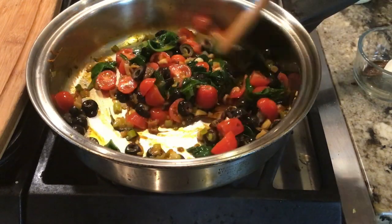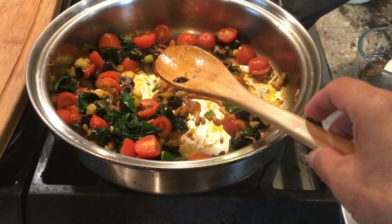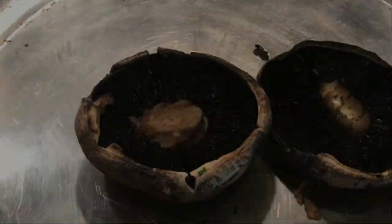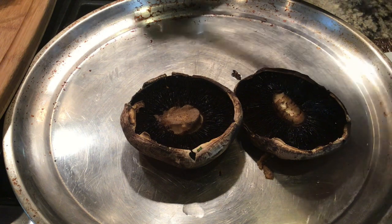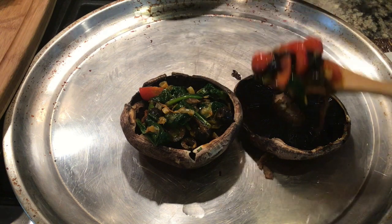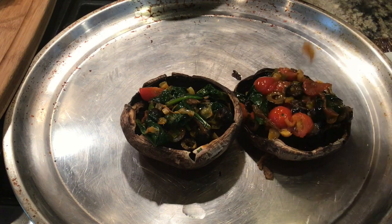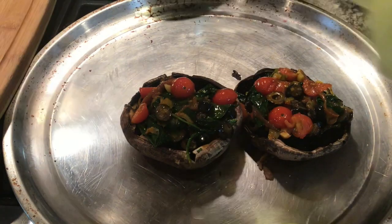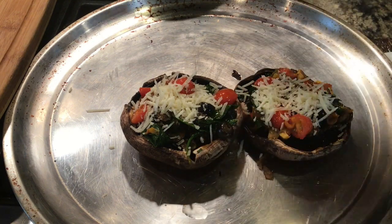Our cheeses we're going to save for topping. It doesn't just look pretty — you want your food to look attractive, not just taste amazing. That's ready — that was fast! The recipe calls for four, but since it's just my husband and I, I'm only doing two mushroom caps today. Take your delicious, beautiful filling and put it on top of the mushroom caps, and then we're going to top it with some parmesan cheese and some goat cheese — we're going to do both.